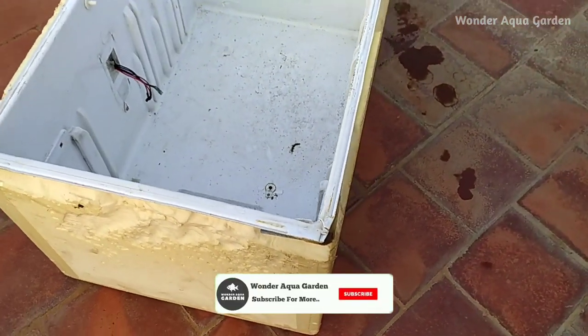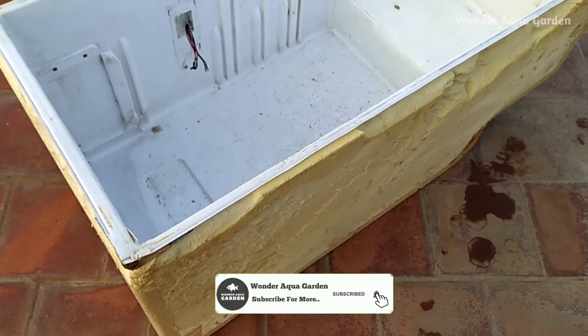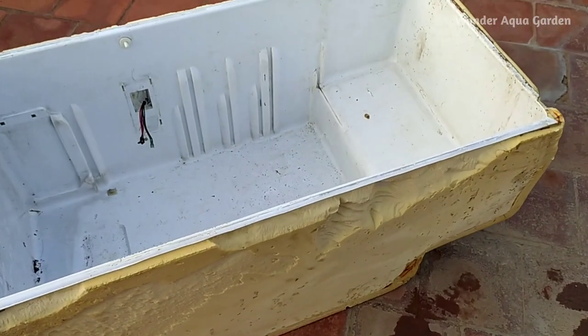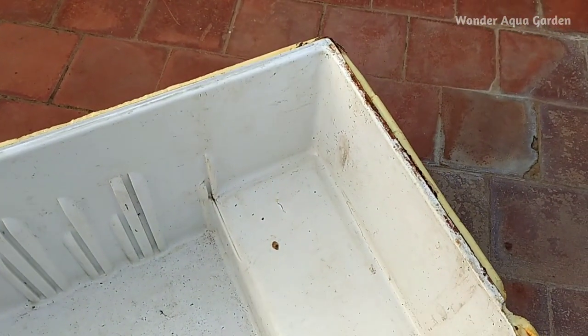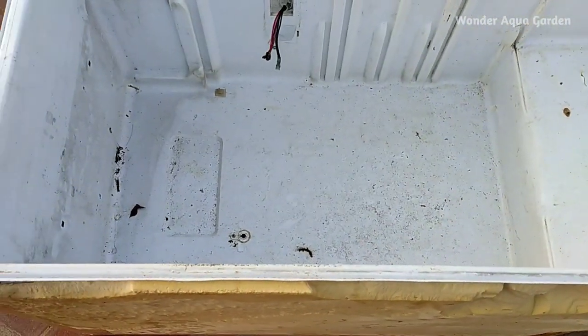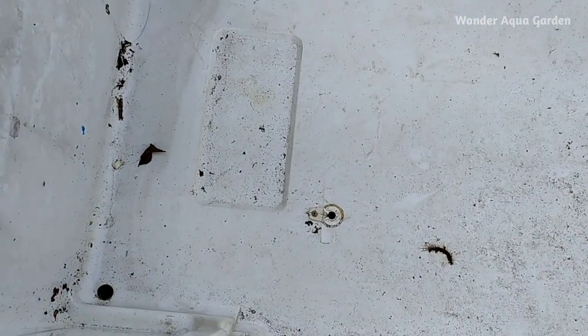You can see the fish in here. You can also see the tank here. This is the best option. You can see the fridge box as well. If you look at this, you can see the new room.